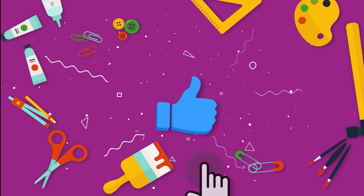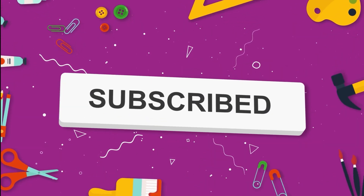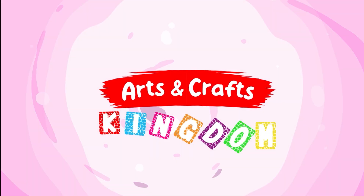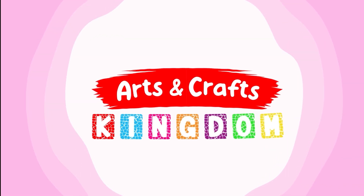And that's all we have time for today. Make sure to like this video by pressing the thumbs up button and press the subscribe button below to be the first to watch new videos every week. Also, don't forget to tell your friends in school about Arts and Crafts Kingdom. See you soon!